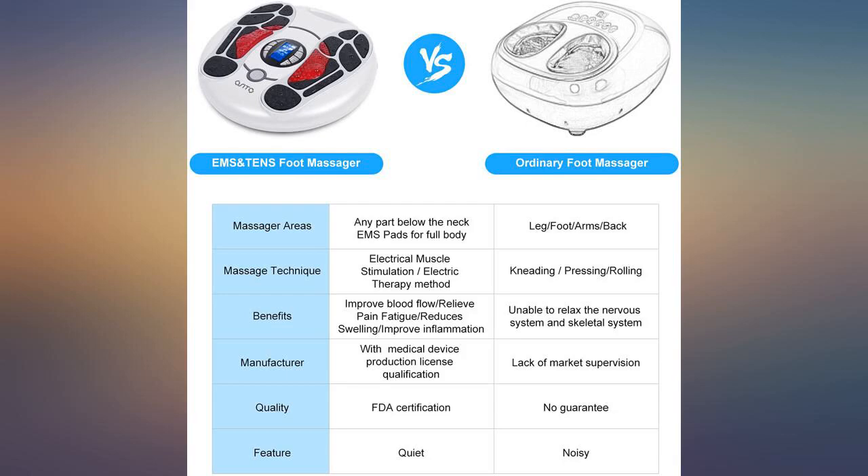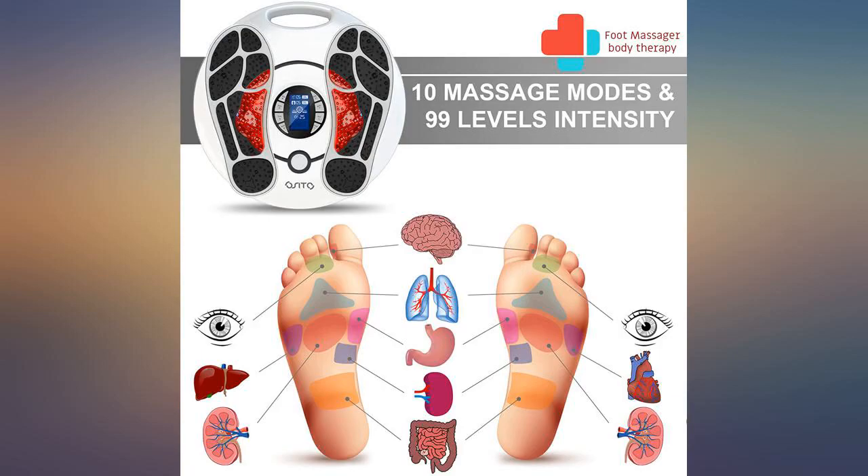You can really feel the stimulation once you turn it on. I felt like it really helped my body. I highly suggest getting this product and trying it out.